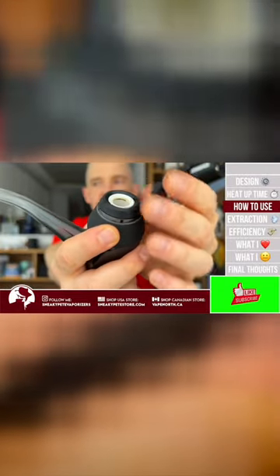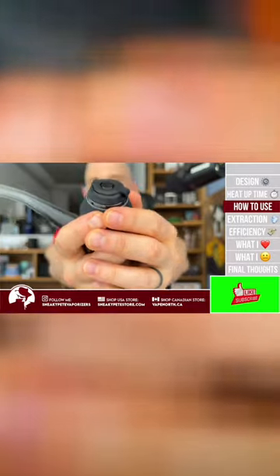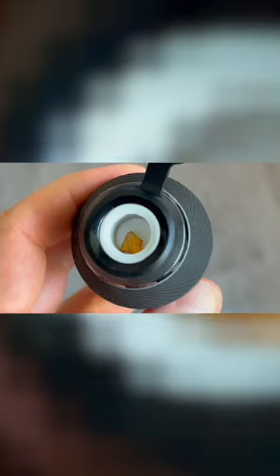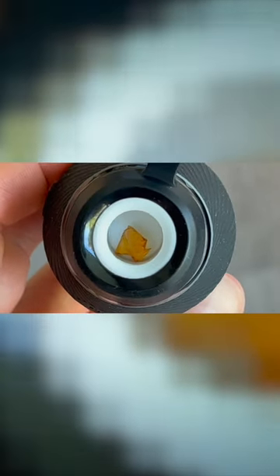Once it's loaded, you're going to close the carb cap — it's attached with a leash, which is very nice, and it also snaps into place. This makes it really easy to preload the proxy before you go: just put a good size dab in there, snap that lid shut, and it's not going anywhere.